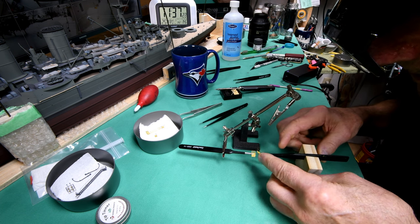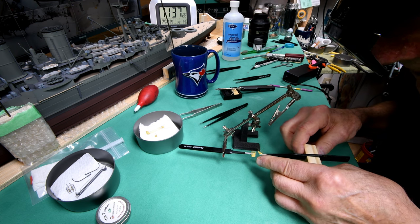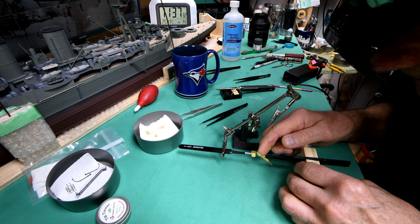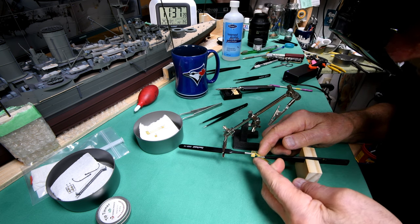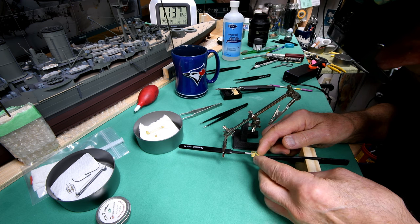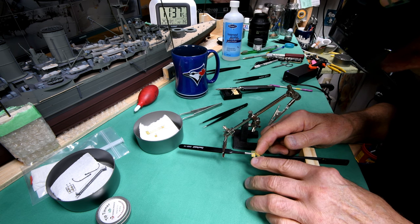I'm surprised nobody has commented and said 'What happened Ron, did you get your finger too close to the blade?' Nobody did. Actually, this little boo-boo happened when I was slicing cabbage in the kitchen. I was watching the blade, and the blade slipped off the cabbage. Well, just for that, I ate that cabbage!